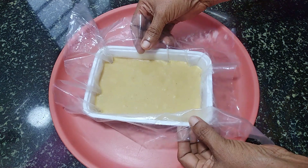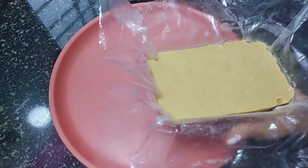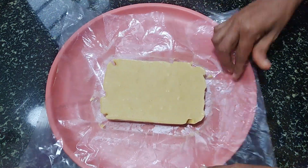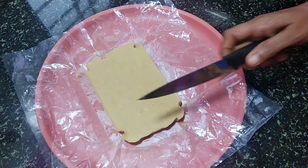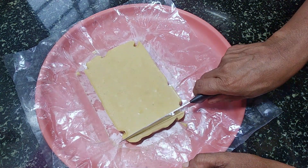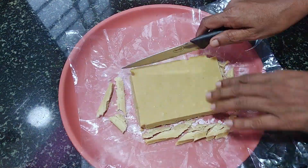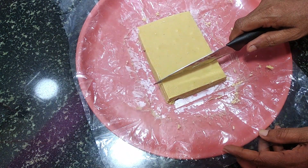I will be able to cut the parts of the sides and cut the sides to cut the sides.